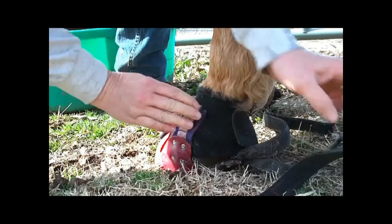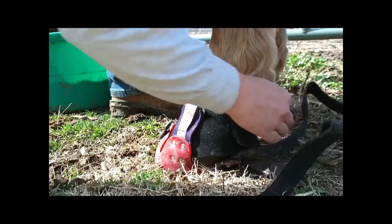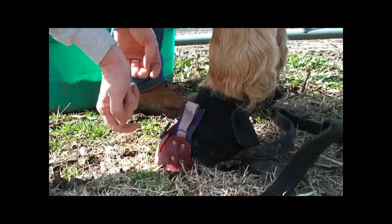Your side Velcro — toe up on either side, smoothing the neoprene belt down.